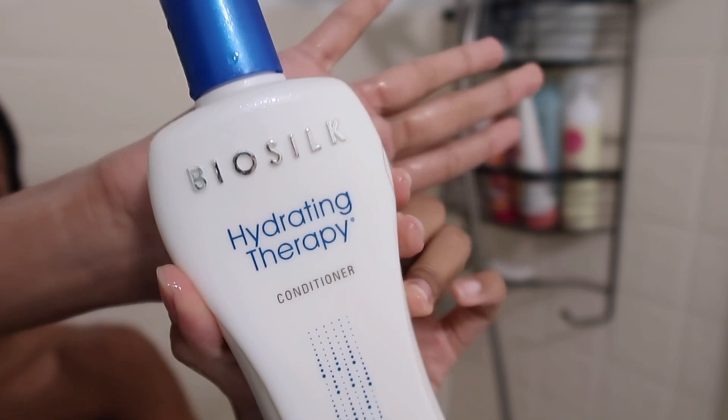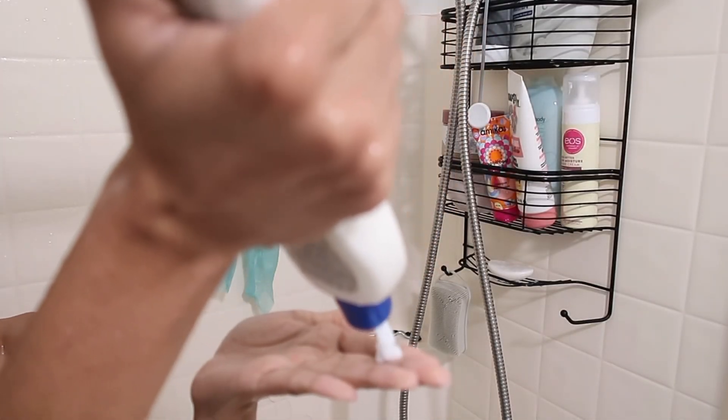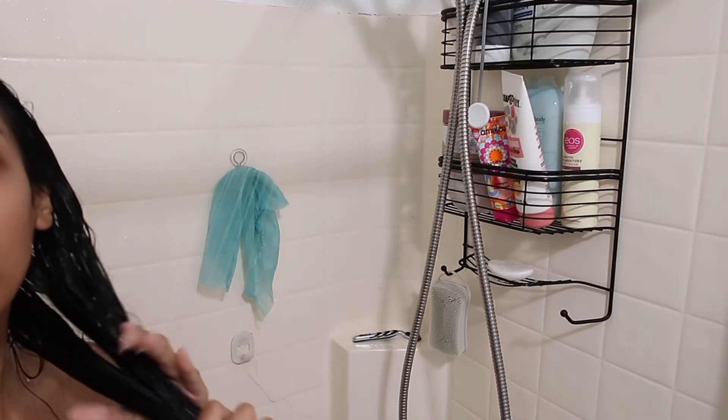I take my claw clip out and rinse my hair mask out, then put some hair conditioner in — just so my hair is super smooth. This is my favorite conditioner, by the way.